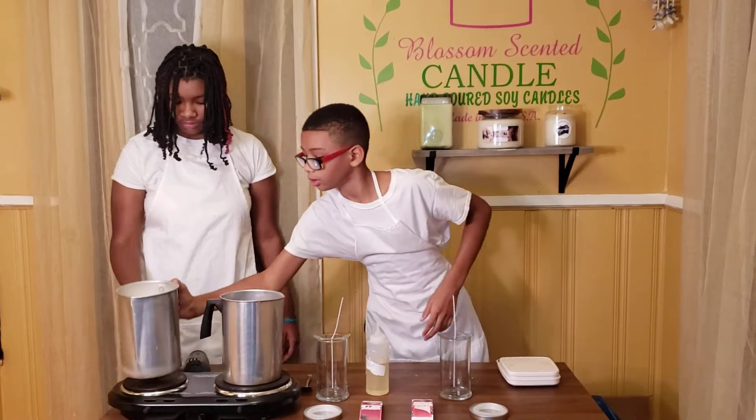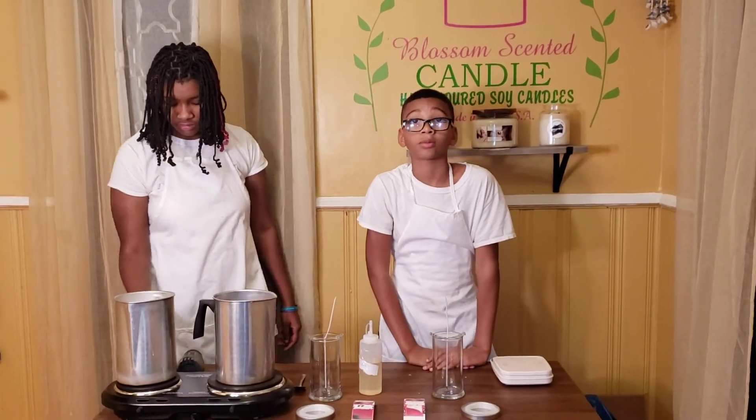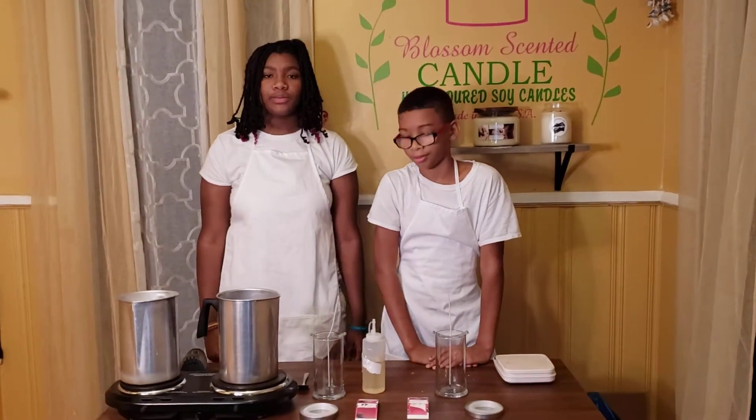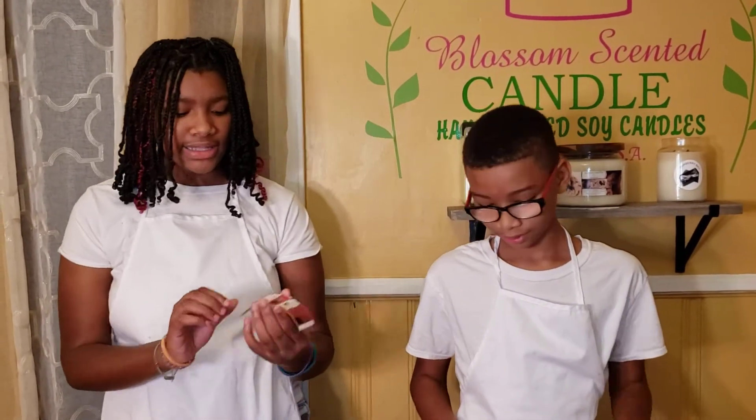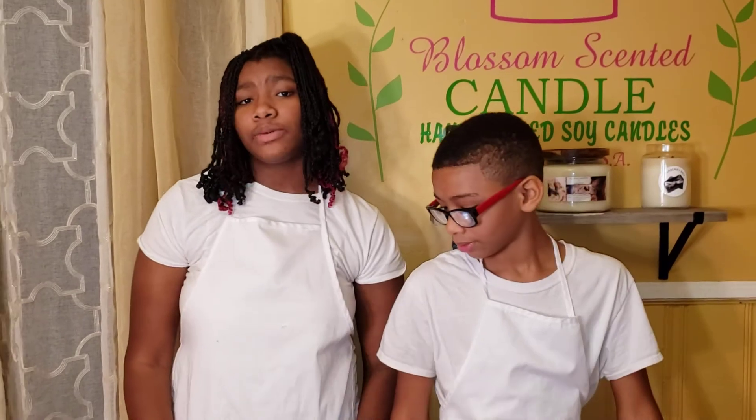Set it to high. Now I'm going to wait for it to melt. While we're waiting, I'm going to show you guys our labels — that's Ramon's, this is mine. If you guys want to know how to print your own labels out, you can check out our brother's video on our channel.